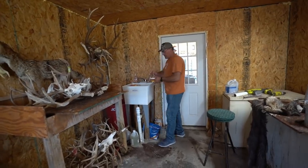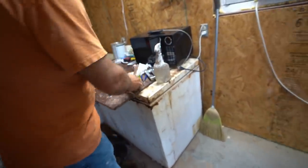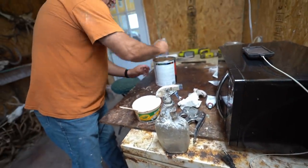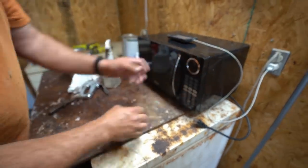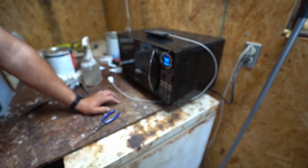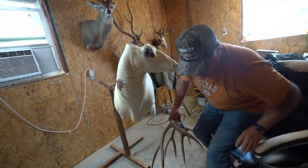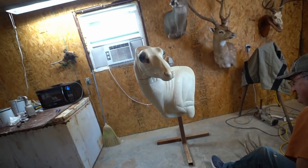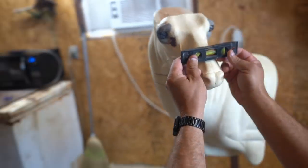We're mixing up plaster to attach the horns. Here's the trick — we'll put this in the microwave for about 35 seconds to let it get warm. We also screw the horns in as well as use the plaster. Next thing, we're going to level our form — I always level it with the eyes. Use a level with the bottom of the eyes to make sure everything lines up.